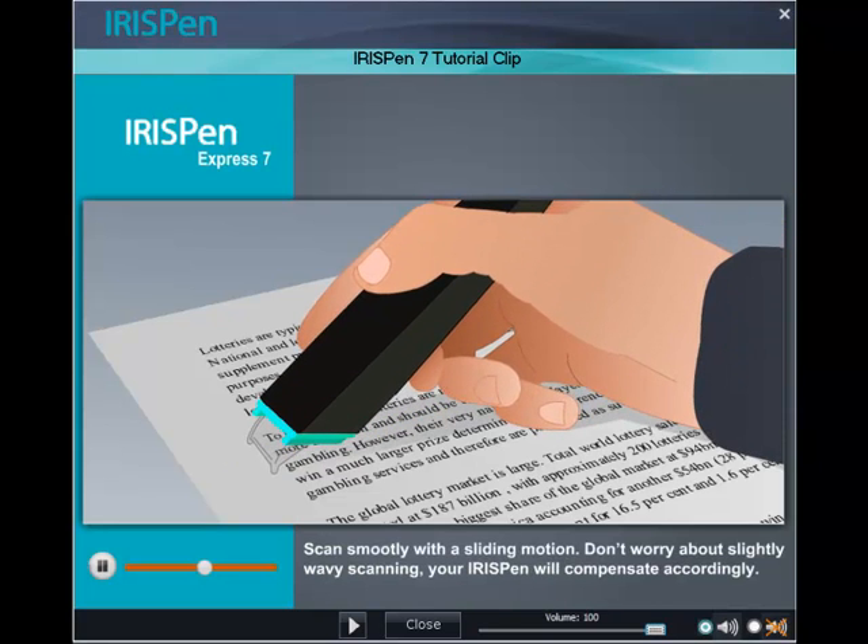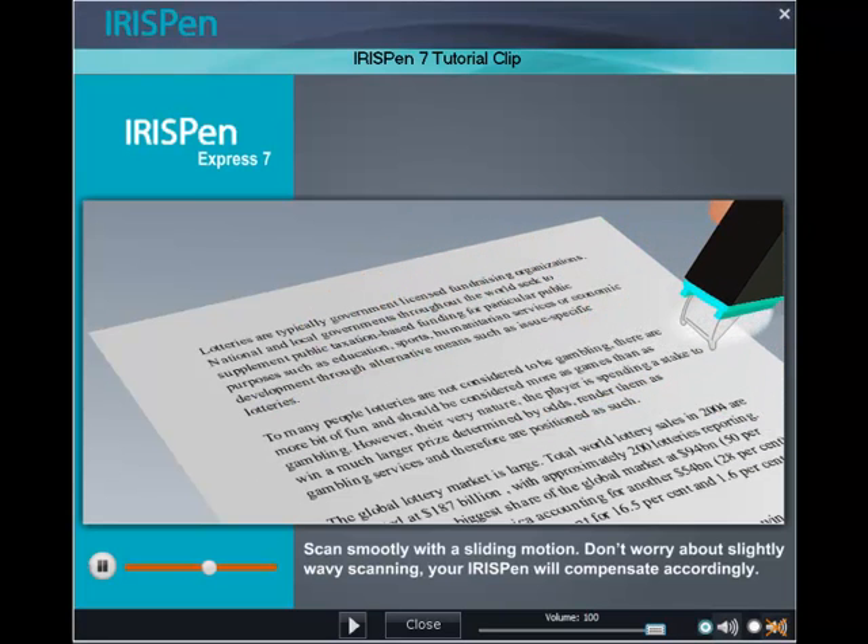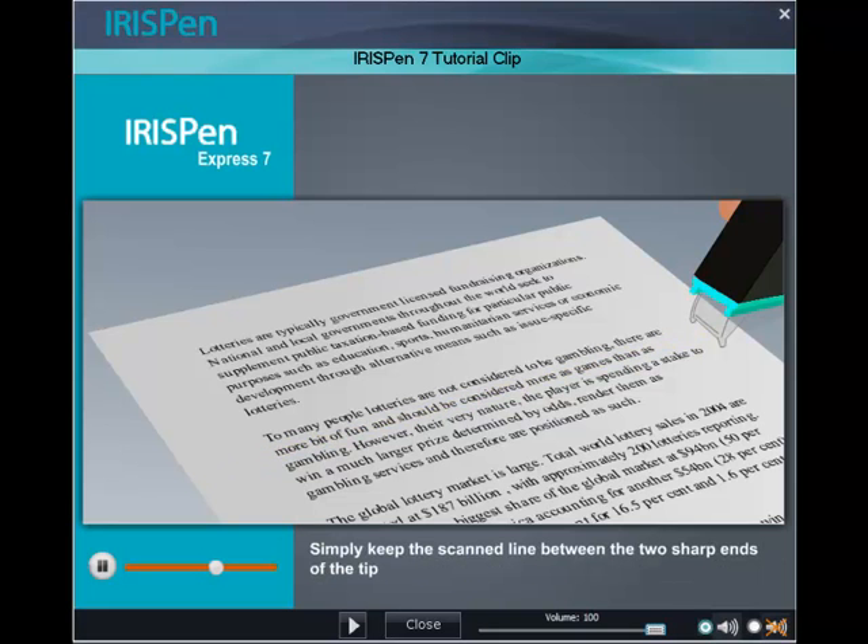Scan smoothly with a sliding motion. Don't worry about slightly wavy scanning — your IRISPen will compensate accordingly. Simply keep the scanned line between the two sharp ends of the tip.